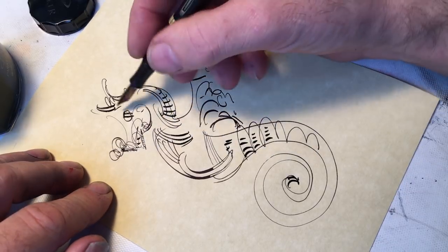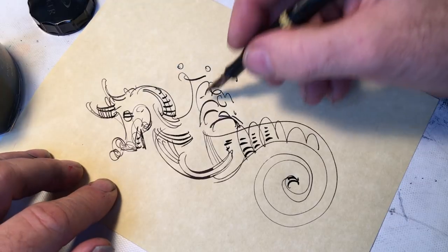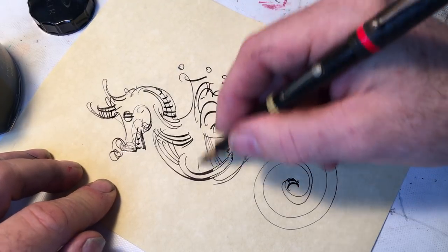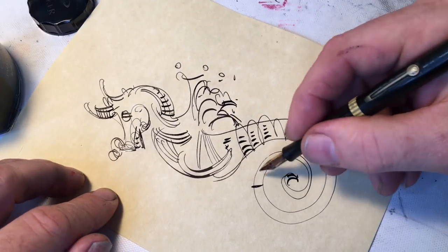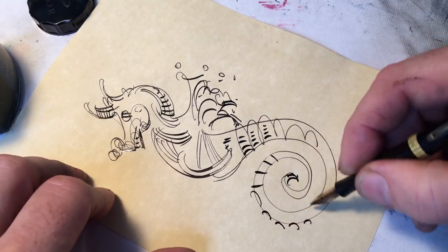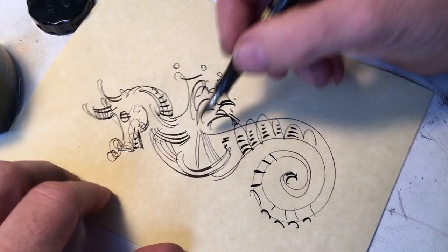This is one with teeth. This pen is skipping. It was skipping yesterday and it's skipping today. It's not because my fingers are on the paper, which sometimes is the case — it's because of some other issue.